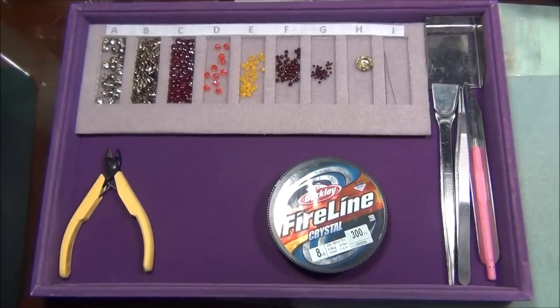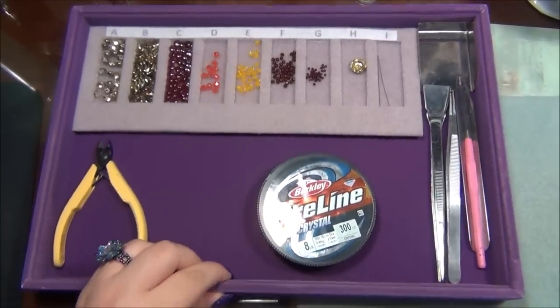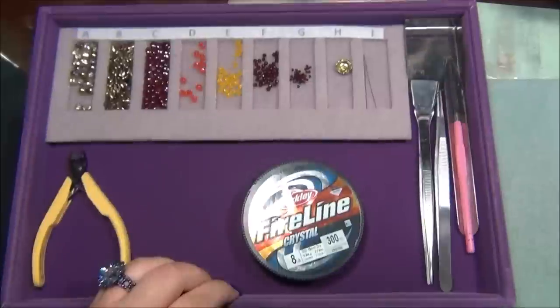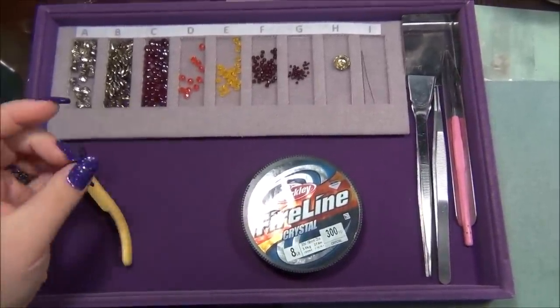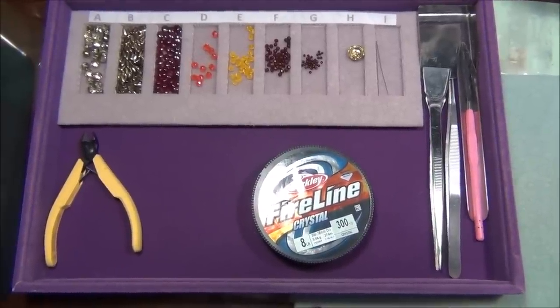I also want to show you how I can move the tray around — my beads are moving but the No More Oops bead tray is staying in place and it's not moving around, because this is velvet and this is the Velux. They're sticking to each other really nicely and nothing is shifting.